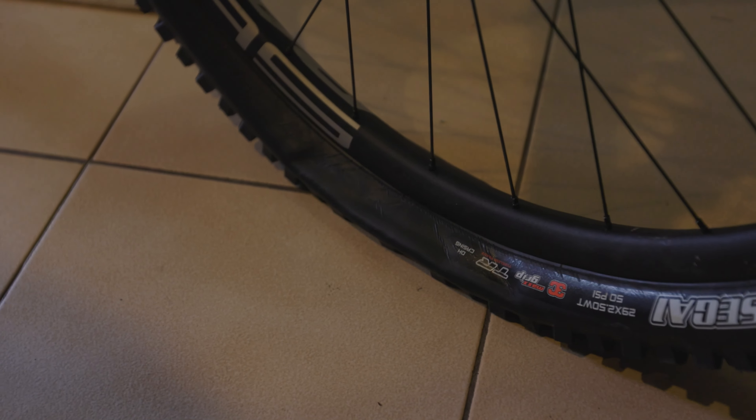Do you reckon that's a good PSI to run your tyres at? I'd actually run less. Of course - depending if you're riding on sand or not. Or if you're an idiot.